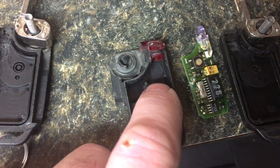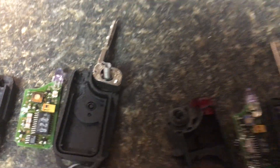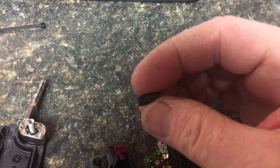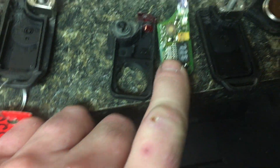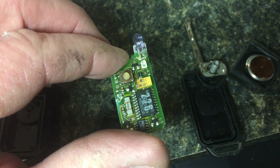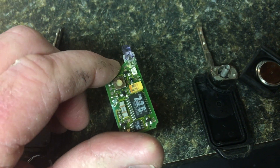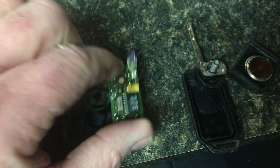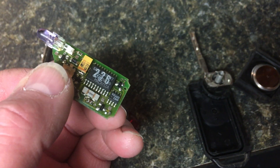Also, when these were recased, something got left out. Usually on these there is a little plastic piece that goes over here, and underneath it is the chip. Neither one of these keys had a chip in them. A lot of people think the chip is on the board to start the car — it's not. The only thing this board does is light off the IR and make it so that it unlocks and locks.